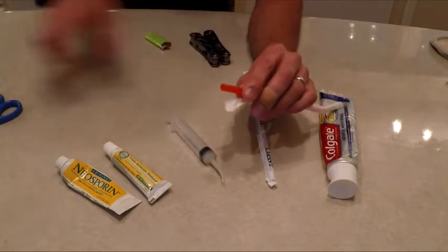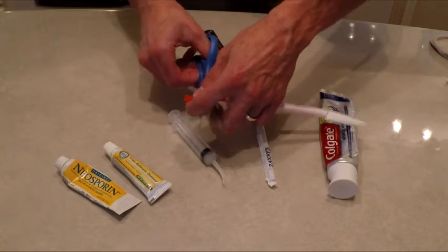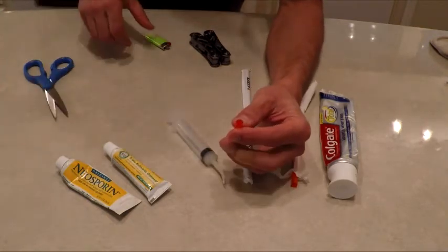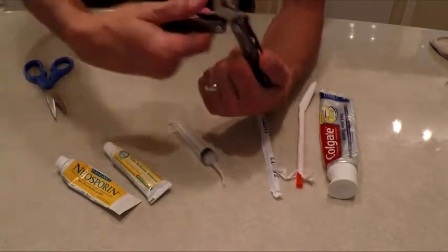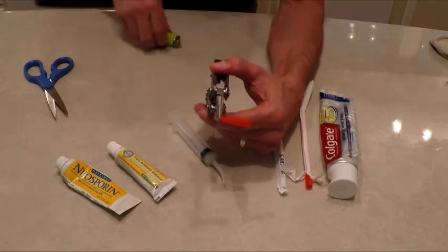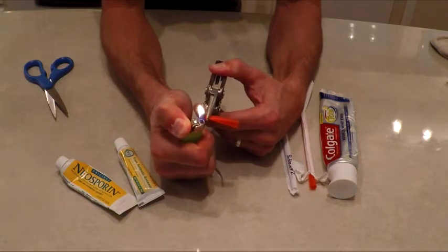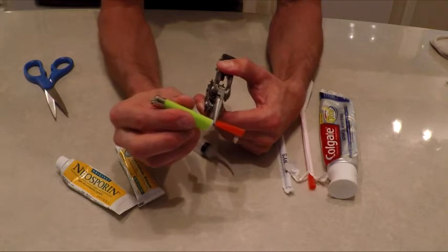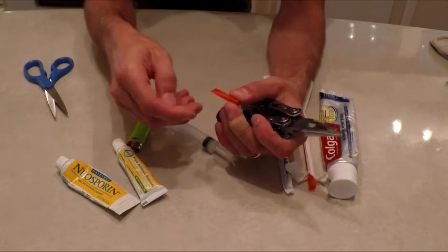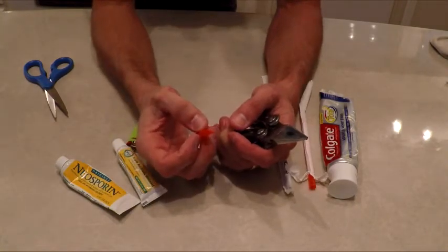I'll put the Benadryl inside here too. Let me show you how I do that. You cut the straw right here, then you take one end with your pliers, squeeze it down, and seal it. Get it plenty hot, make sure it's completely melted down, tap down on it — the last thing you need is to think you have something sealed when it's not.